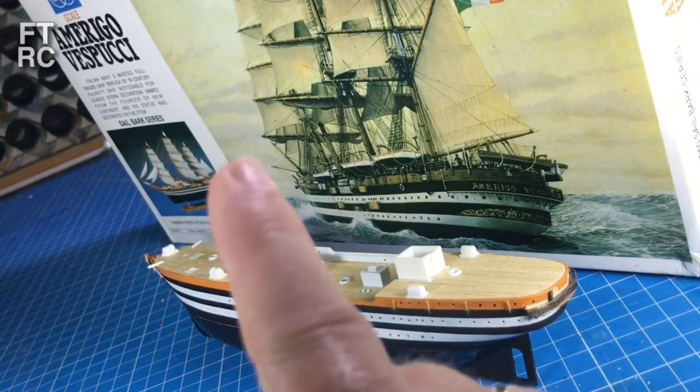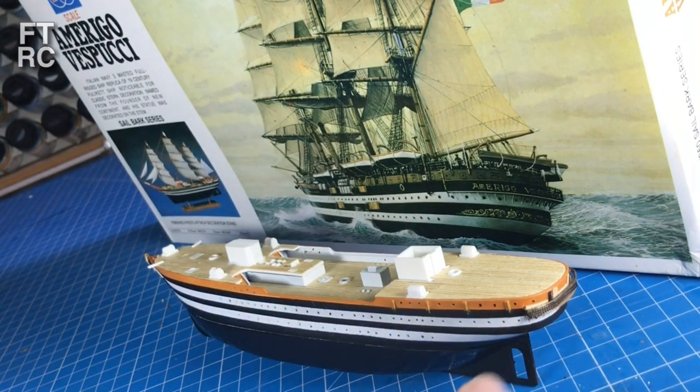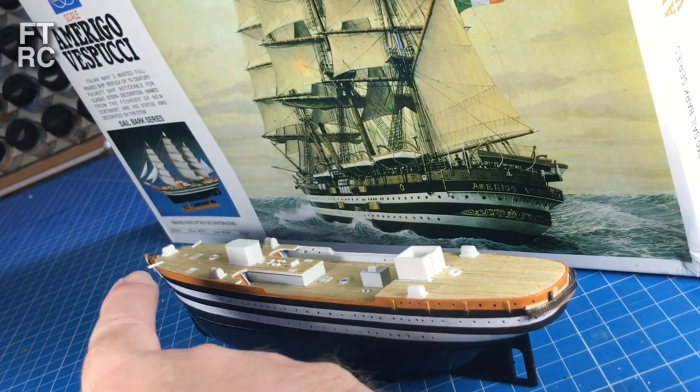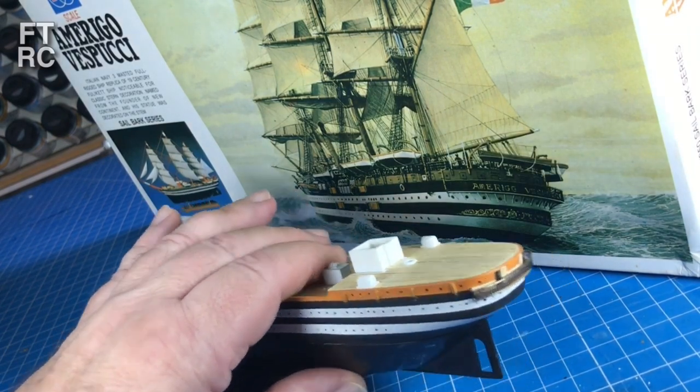G'day and welcome back to my workbench. I have been working on the Amerigo Vespucci and it doesn't look like I've done much. Well, I have started on all the orange and I've done a whole lot of parts in orange, but I kind of got waylaid doing something else.